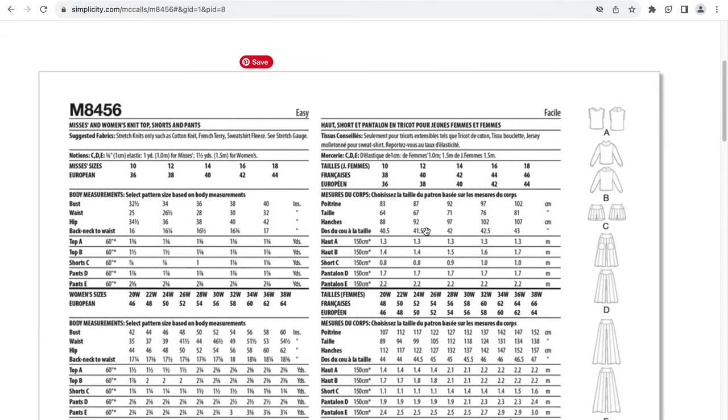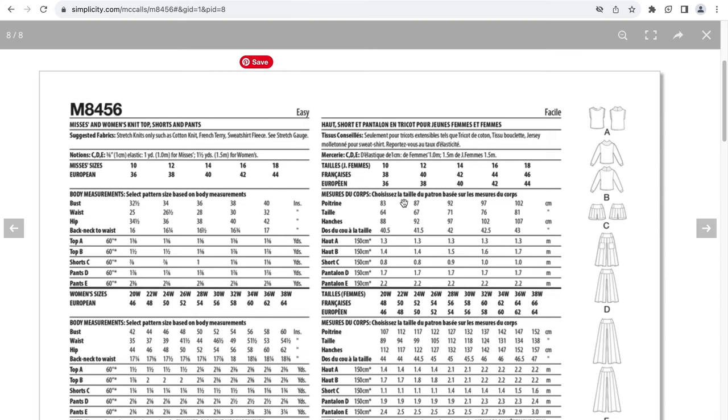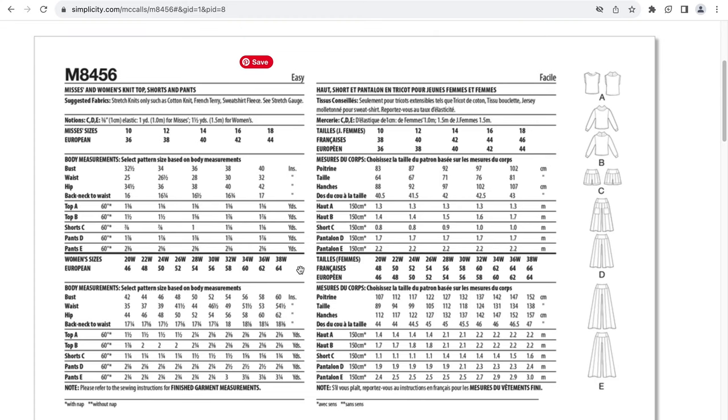This uses stretch knits such as cotton knits, French terry, sweatshirt fleece. There are notions for elastic. This is both a misses' and women's pattern, so the misses' sizes will go up to a size 18 and the women's sizes will go up to a 38W. What I am happy about for this pattern is you get the full size range in a single pattern.